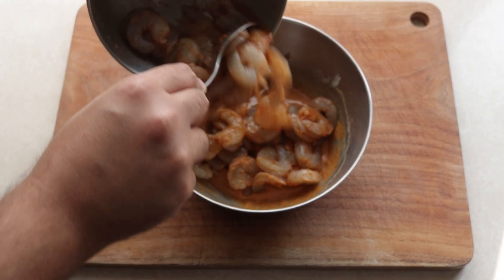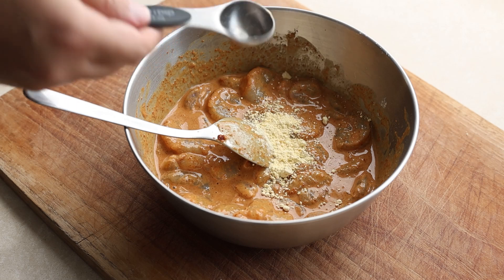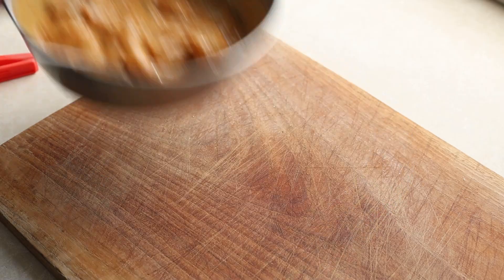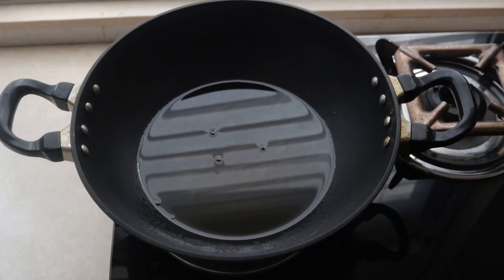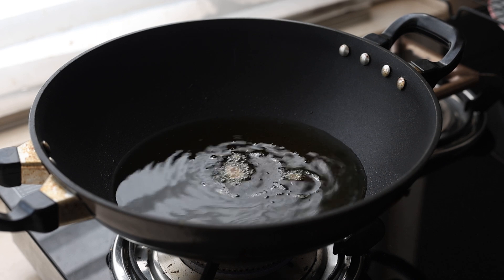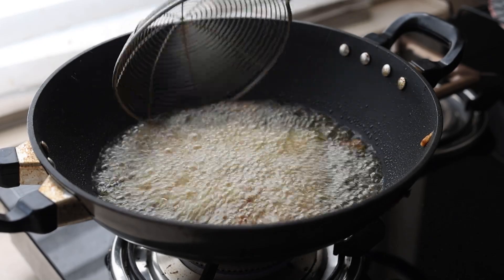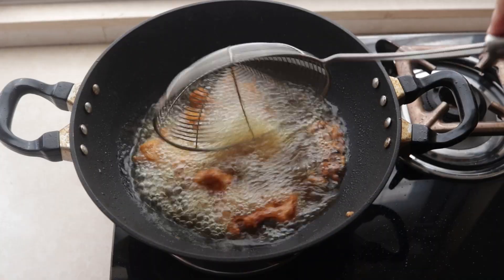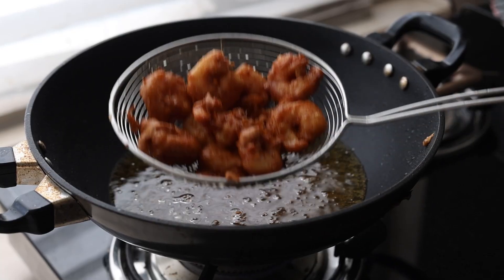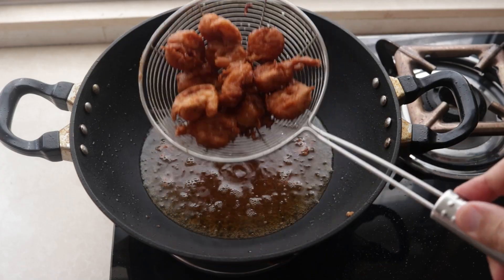Now in go our prawns and I give them all a good mix. If the batter feels a bit thin, you can add some more besan for taste or corn flour for crispiness. Now that our prawns are well coated in the batter, it's time to fry them. Get your oil for deep frying on the stove and heat it up. Use a thermometer to check the temperature, or you can drop some batter in to check if it's hot enough, then in go the prawns. Fry them in batches — these will take about two minutes to cook; jumbo prawns will take longer. Once golden and crispy, remove them from the pan and fry the next batch.